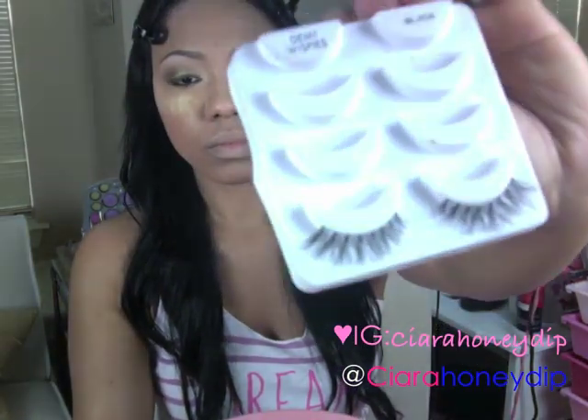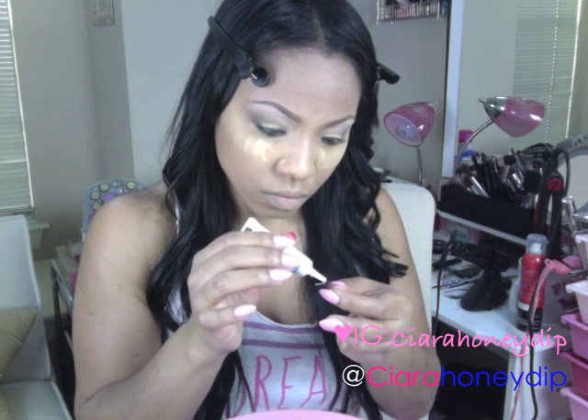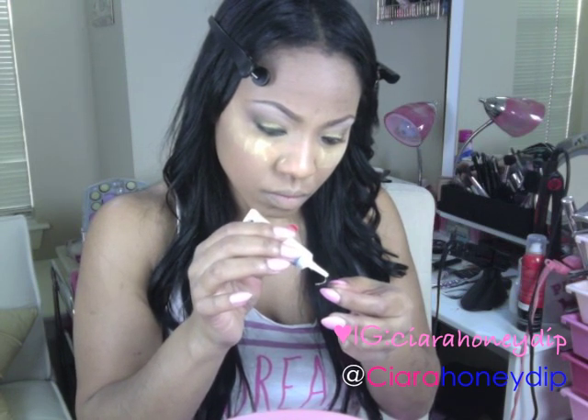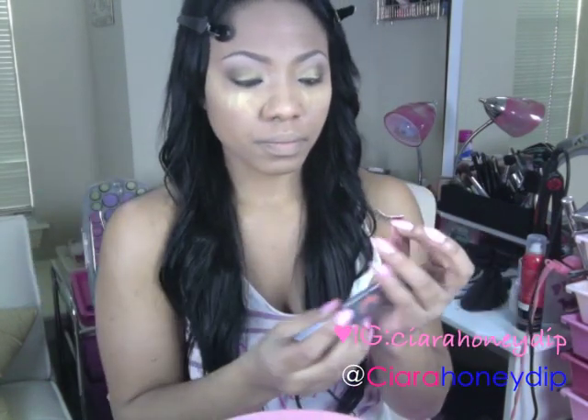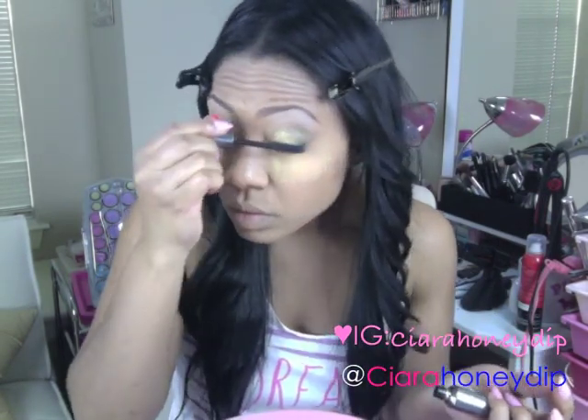I'm going to be putting on falsies using my Duo Glue. These in particular are the Demi Whispies by Salon Perfect. I'm going to apply some mascara while I let the glue get tacky, and I'm using Benefit's They're Real Mascara.